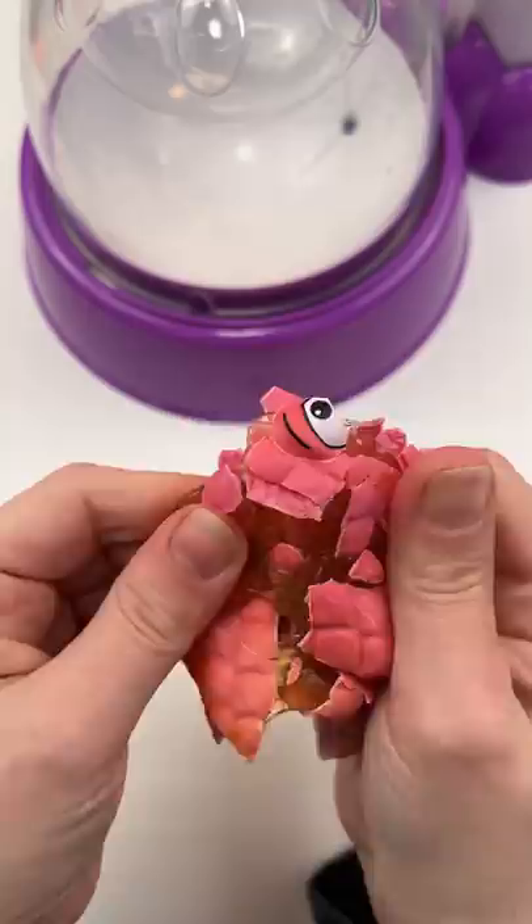I definitely cannot make a squishy with this stuff. I can't believe that this is what it turned out to be. This is one of the most unsatisfying things I have ever played with in my life.